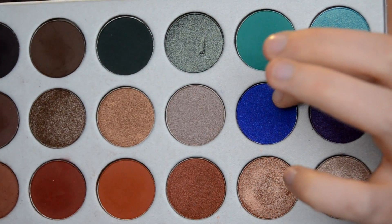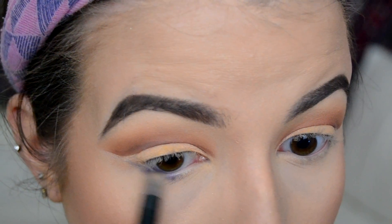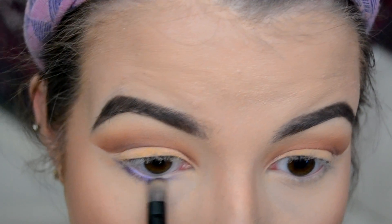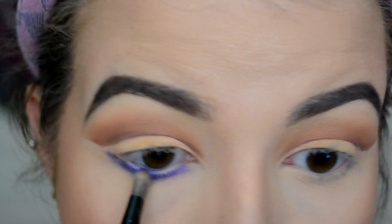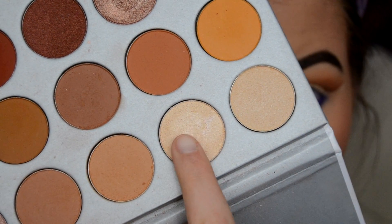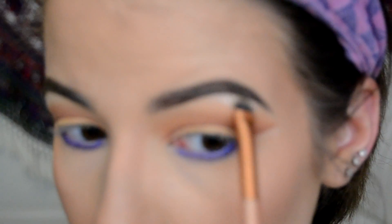Then I thought I would do something outgoing and use this blue shade underneath my lash line. You honestly don't have to do this, but I thought because it's New Year's Eve we can put some blue in to make it look more festive. And lastly I'm going in with a champagne color on my brow bone and inner corner to highlight.